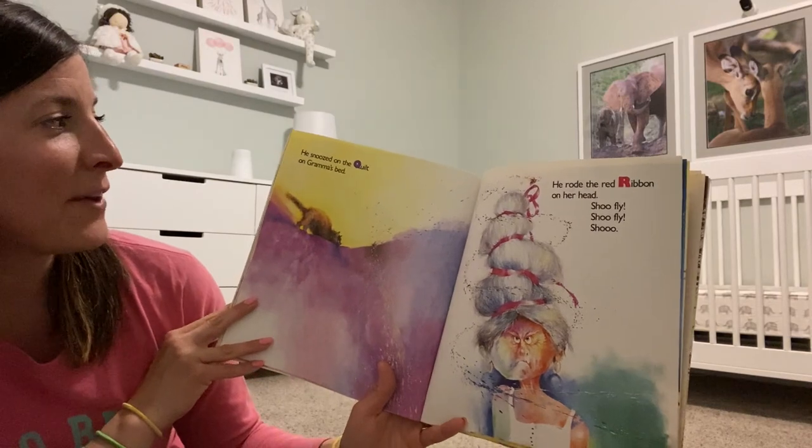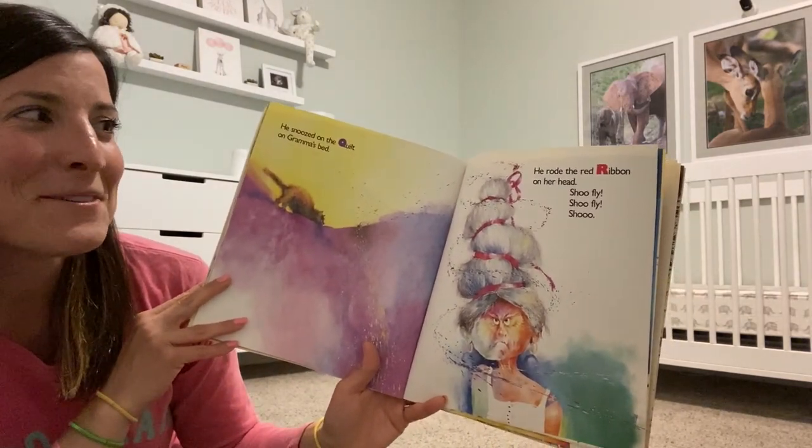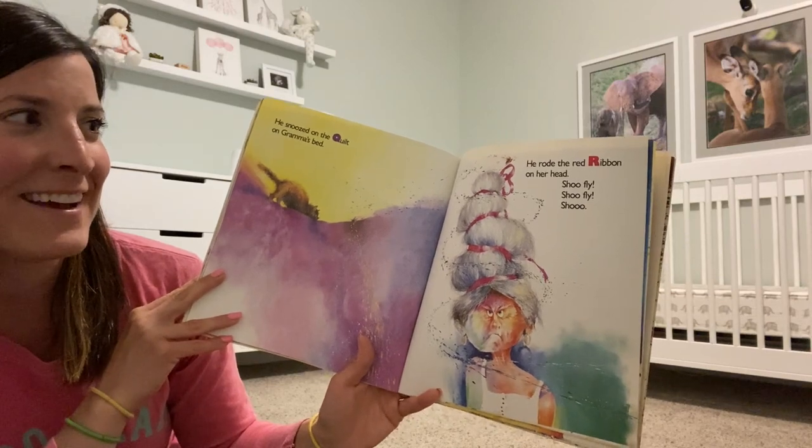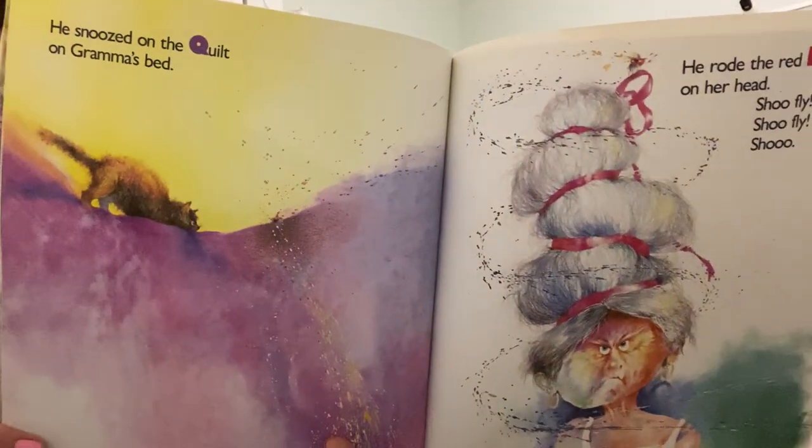He snoozed on the quilt on Grandma's bed. He rode the red ribbon on her head. Shoo Fly! Shoo Fly! Shoo!